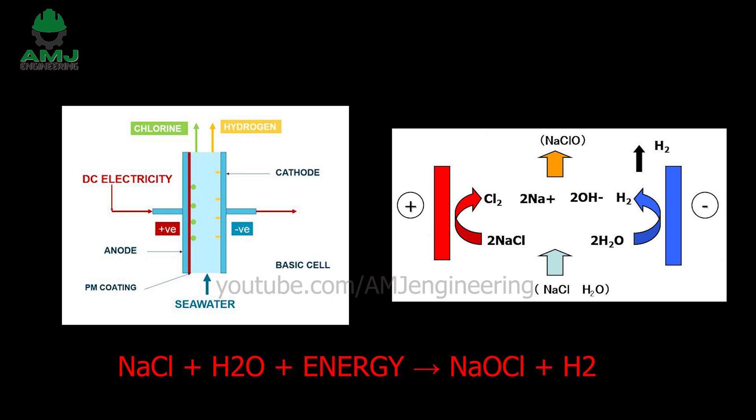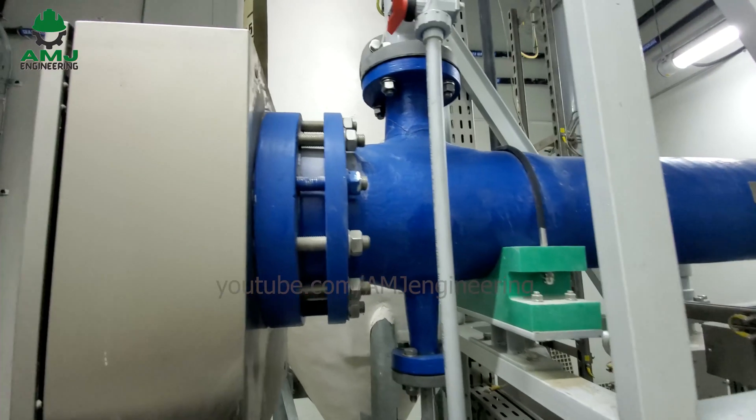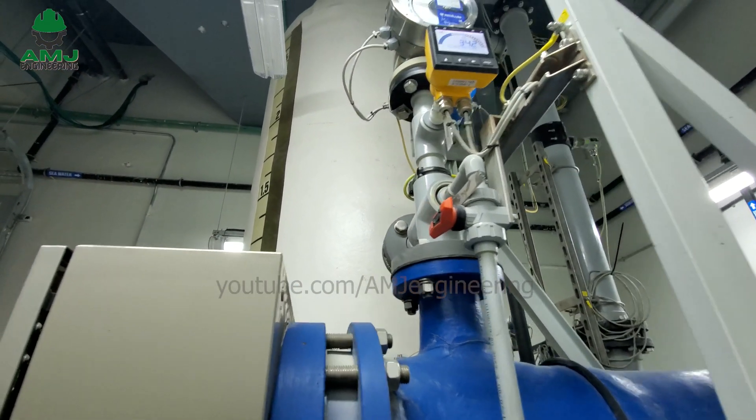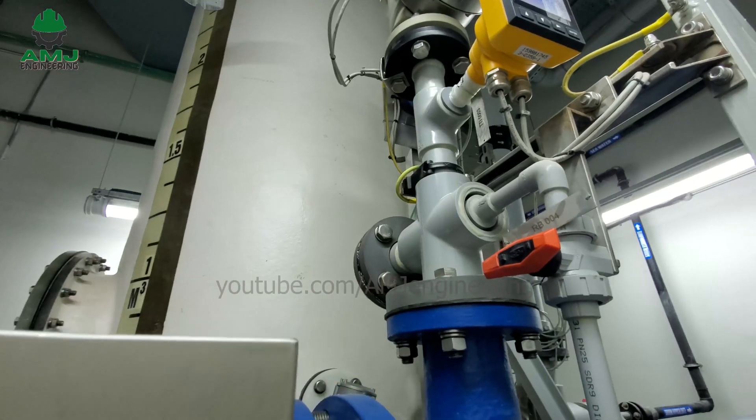The reaction is: NaCl + H₂O + energy → NaOCl + H₂. Liquid sodium hypochlorite and hydrogen gas (H₂) leave the cell and travel to a tank that separates the hydrogen gas based on its low density.